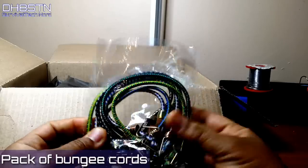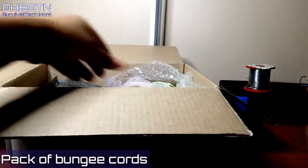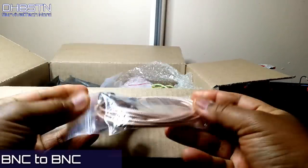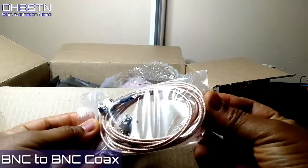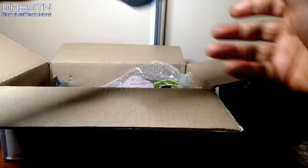First out of the box are a package of bungee cords. I'm not sure what these are for, but let's set them aside and come back to them later on. Next out of the box is an RG136 coax cable with dual BNC connectors on the ends.